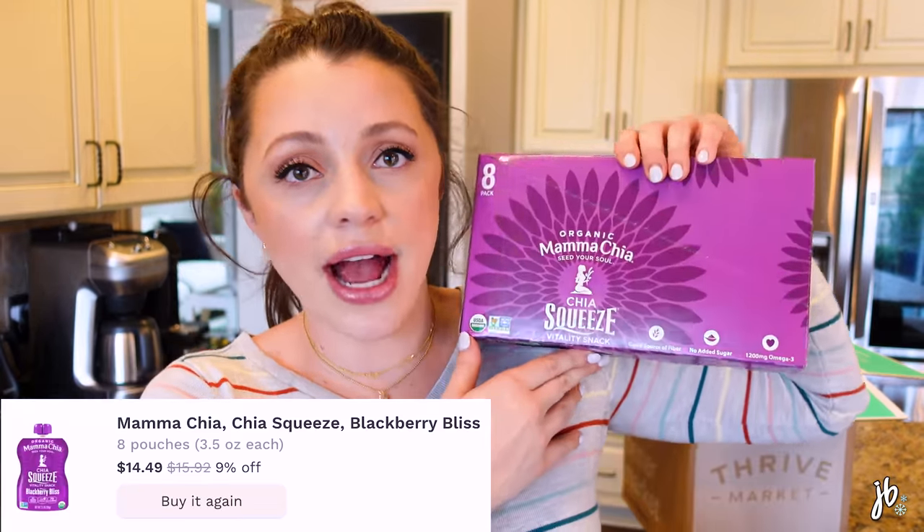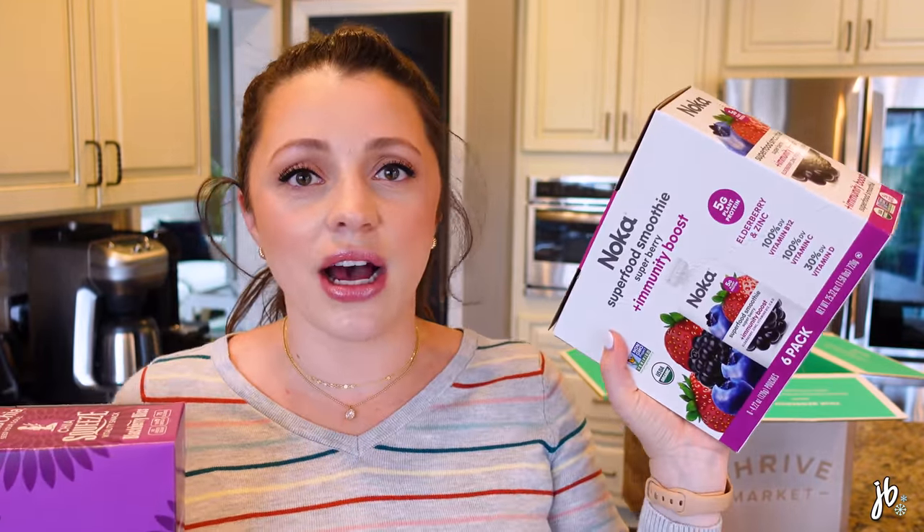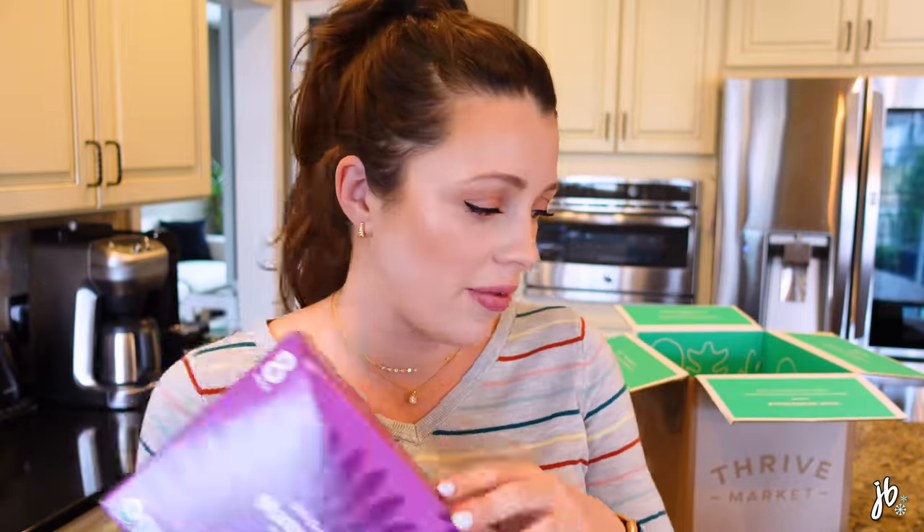I also got these dark chocolate pretzel with sea salt protein bars. My husband really likes protein bars, so I thought this would be something different. Then these are the Noca superfood smoothies — they're little pouches. I showed you that smoothie recipe earlier, but this is so much easier when we're just leaving and I need to put something good in my body.